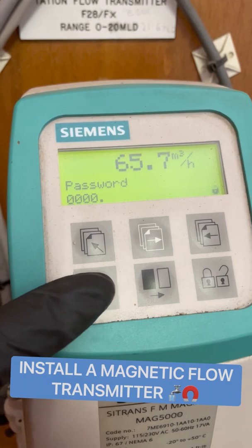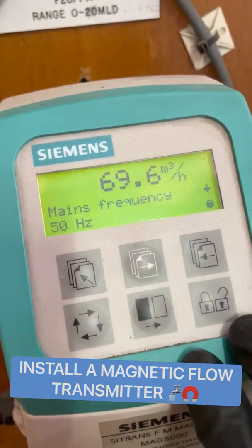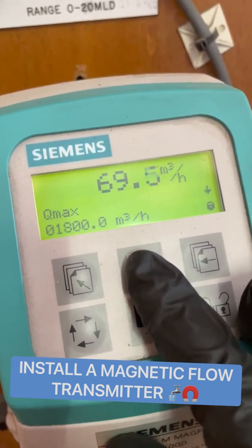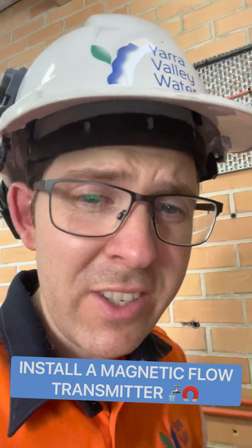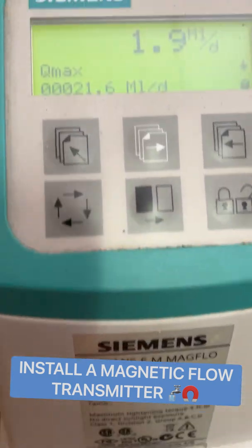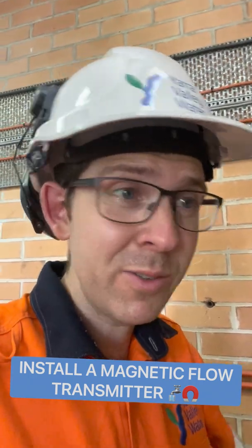One, cycle, two, one, enter — and done. Cycle through the menu. From here, go through and change it to your desired flow rate and unit. And done. There are like a million other settings that you can do for this thing, so check out the manual online.